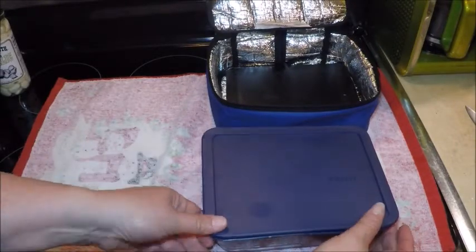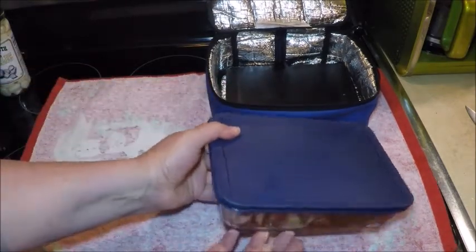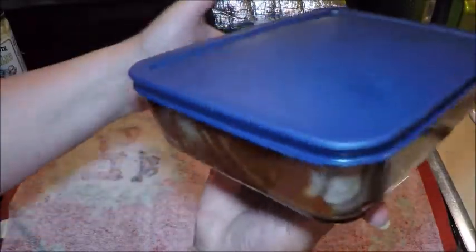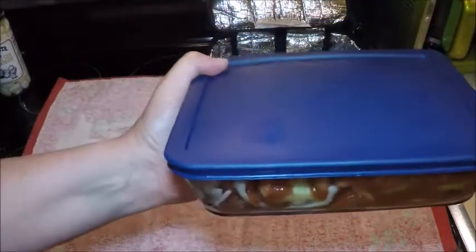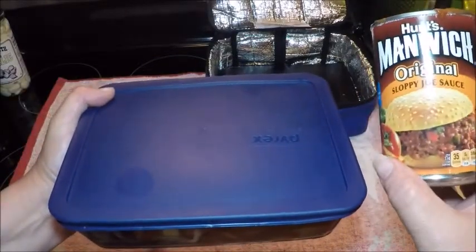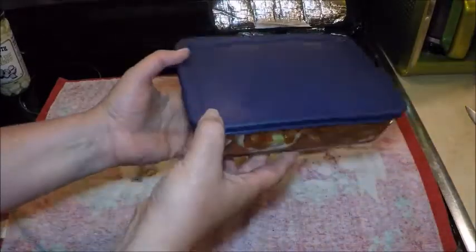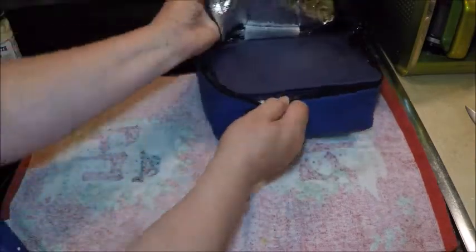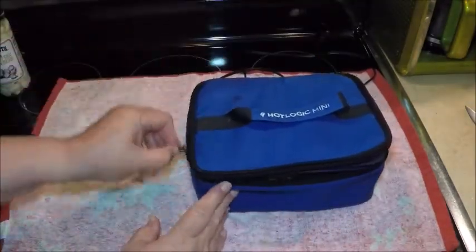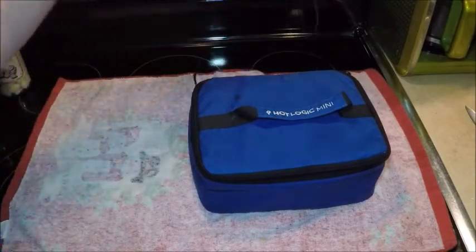The onions on the bottom kind of protect the meat from sitting on the burner all day. We're going to snap that lid down to keep everything inside the container as it bubbles and cooks. It's a nice layered dinner — onions, beans, sausages, and Manwich sauce loaded with peppers, tomatoes, onions, and garlic. It's a really good base sauce. We place that into the Hot Logic Mini, zip it up, and plug it in.